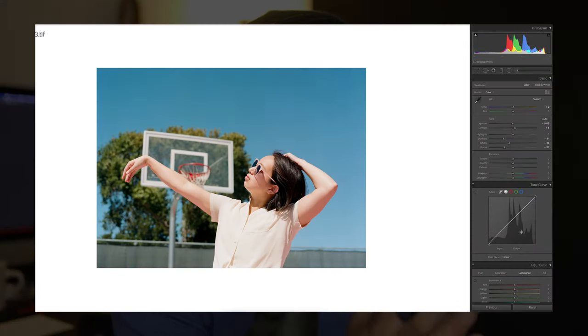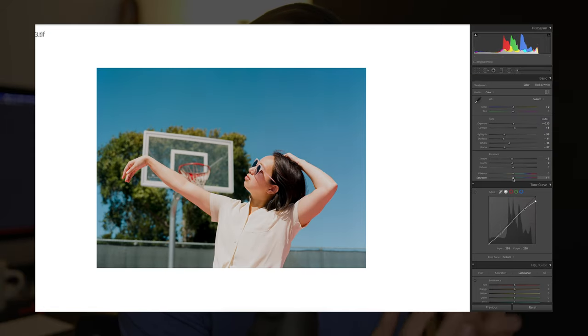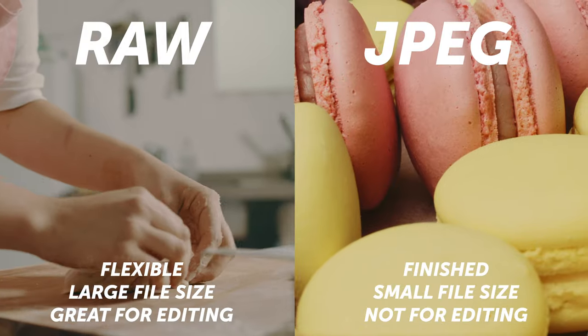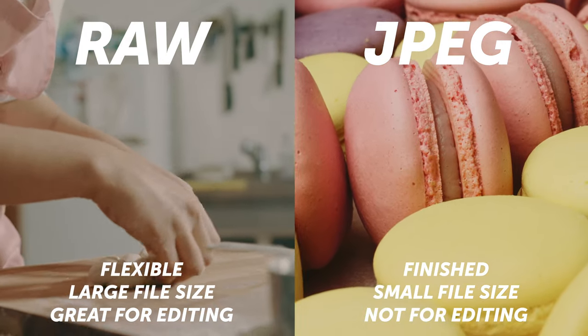The greatest part about RAW photos is that with all that data stored in one file, you can actually make a lot of modifications in post. You definitely can't apply those same edits to a JPEG. So going back to the baking analogy, if a RAW photo is like that gigantic mixing bowl with all the raw ingredients, a JPEG is like the finished product — the brownie, the macaroon, or the cupcake. All the settings and data are already baked in, decided by the camera.